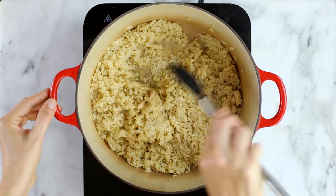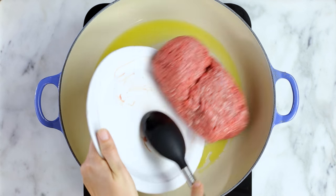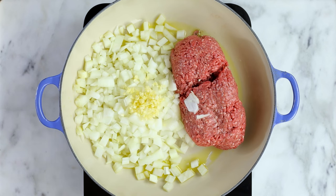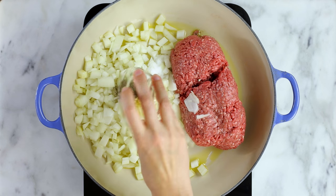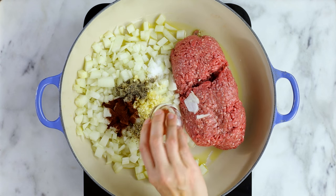Now in a large deep skillet over medium-high heat, add olive oil and allow it to heat up. Add the lean ground beef, diced yellow onion, minced garlic, sea salt, black pepper, chili powder, dried oregano, and paprika, and stir to combine.